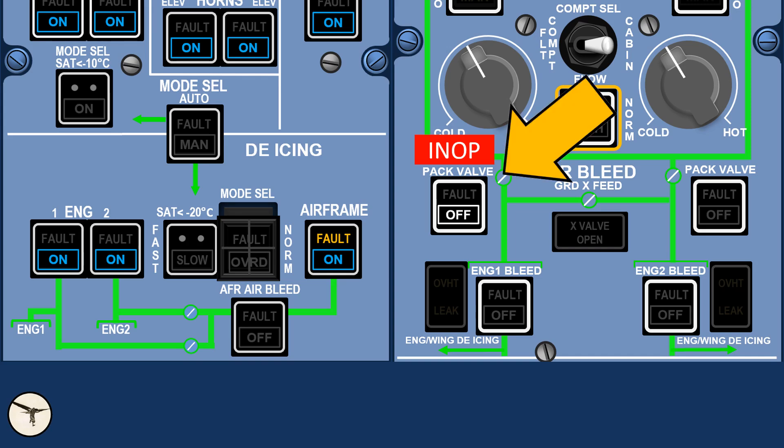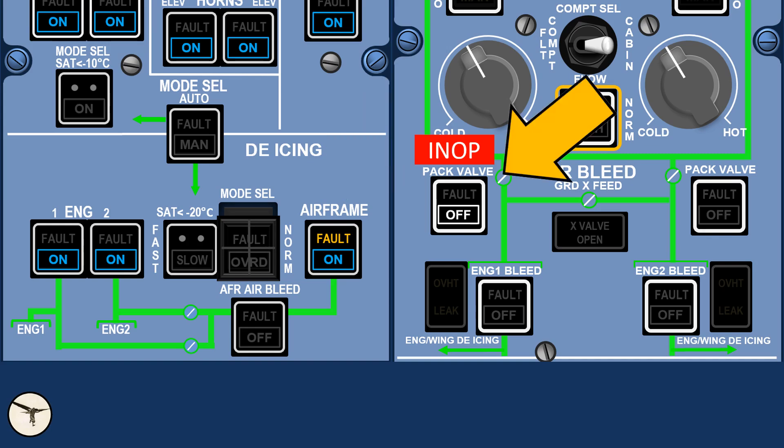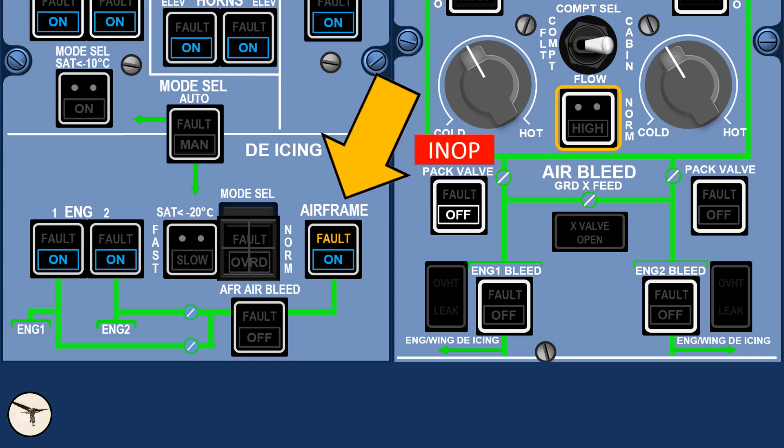That question is about the inoperative pack valve and the de-icing system. This aircraft was dispatched with one air-conditioning pack valve inoperative, and there is no big deal about that. But did that also affect the de-icing? No, it did not.